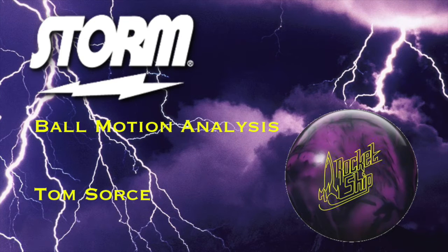What's up guys? This is Tom Sorcey. I'm back again with another Storm ball motion analysis video, this time with a new camera angle. Anyways, today we're talking about the Rocket Ship, and I'm really excited to talk about this too because, as we'll talk a little bit more later, I've had a lot of success with this ball already, and it's become very important in my court arsenal for a number of reasons. So let's kind of get right into it.